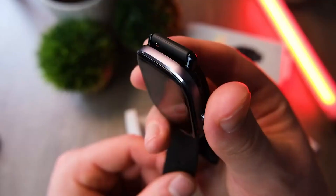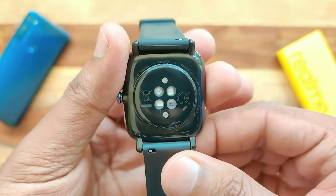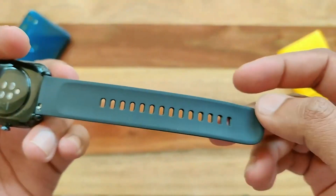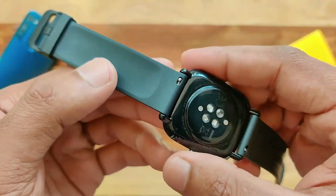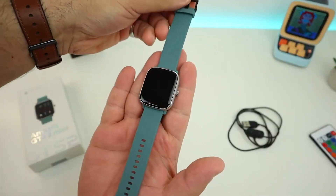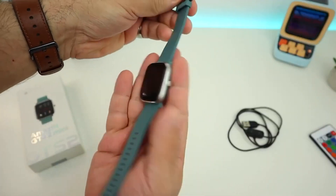The waterproof housing with 5 ATM rating will allow you to wear your watch not only in any weather, but also during swimming. The choice of material in the assembly is completely justified and allows the total weight to be kept at just 19.5 grams, which is very insignificant on the hand.